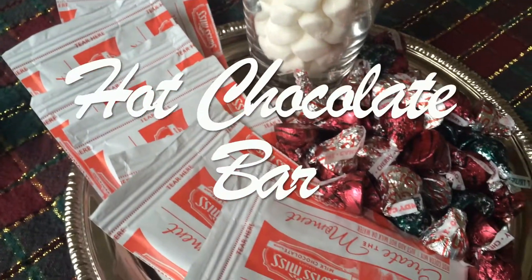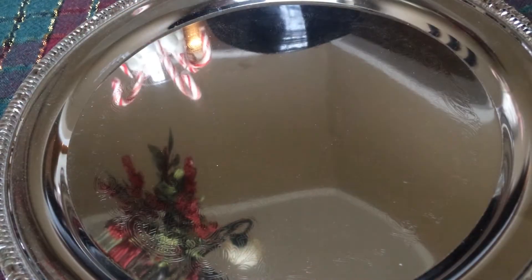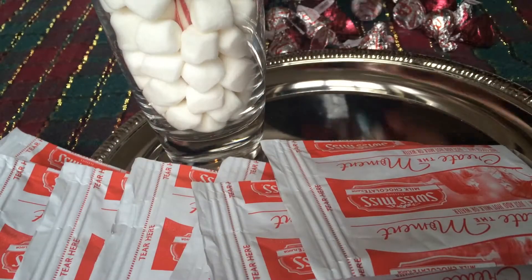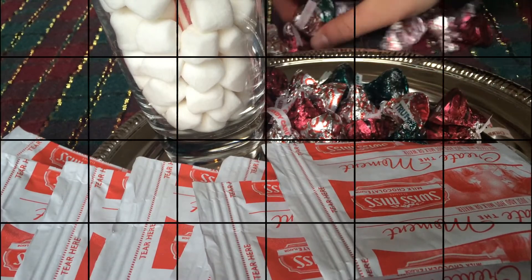For the hot chocolate bar — I thought this was so fun. All you're going to need is some packages of hot chocolate, and you're just going to put those on a little tray along with a cup of marshmallows and some candy canes. Then to finish it all off, I put some Hershey kisses on there.